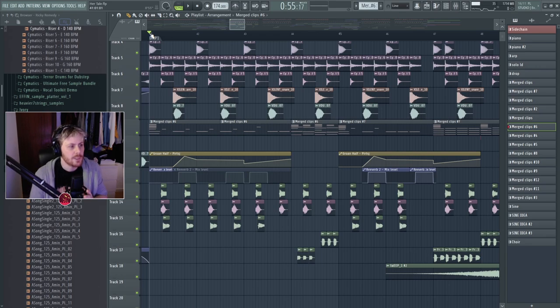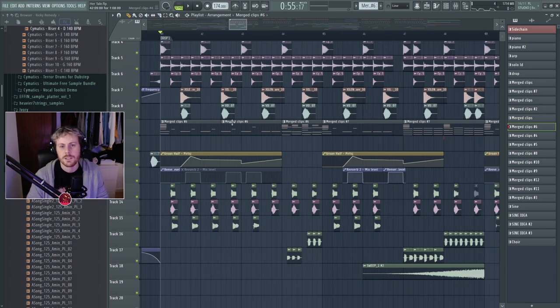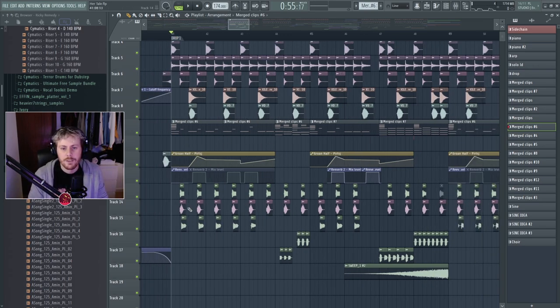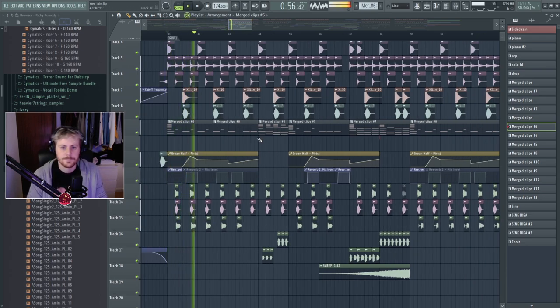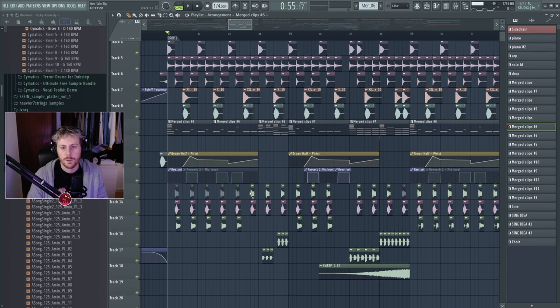What I liked about this project is I didn't want to make a drum-step track that was pure heavy basses — it's melodic. The guitar and vocal play a much bigger part than usual in my drum-step tracks, which keeps it more fun in my opinion.